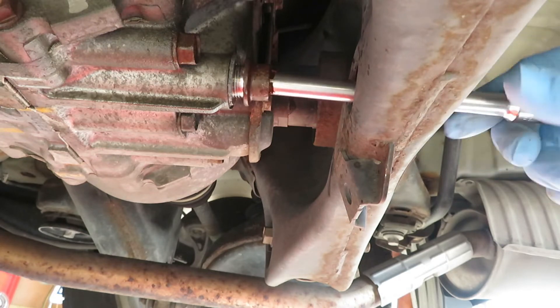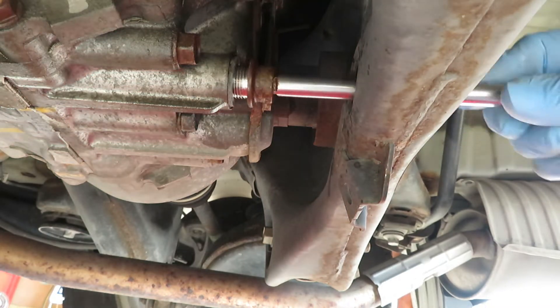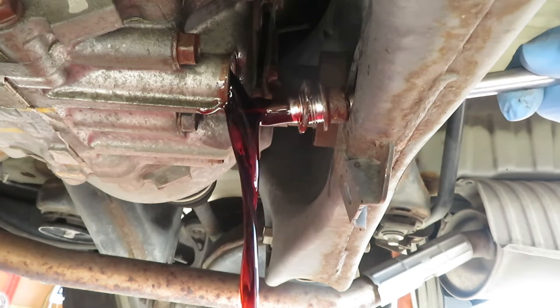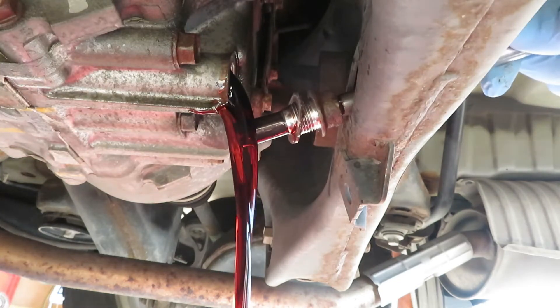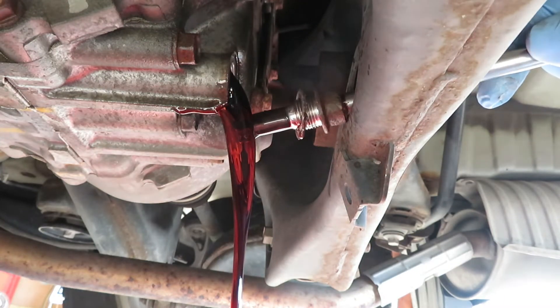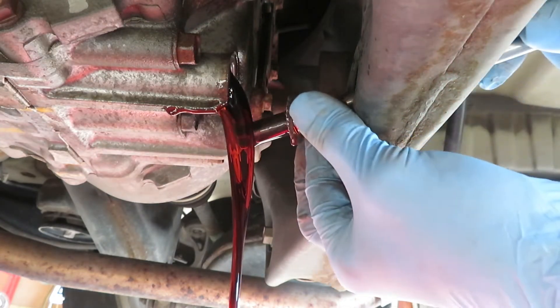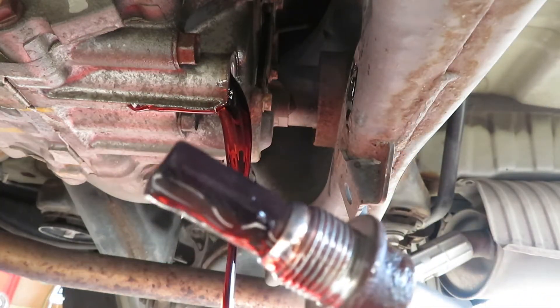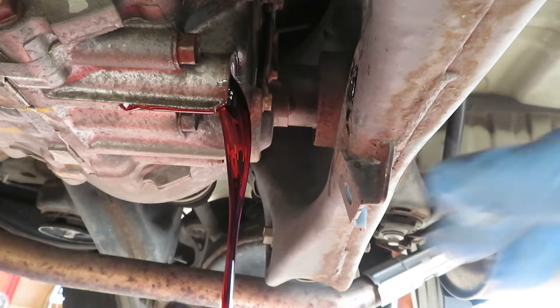Let's see what this stuff looks like. I would say it doesn't look that bad — it's not dark or anything. Apparently this has a little plug for sludge to pick up particles.